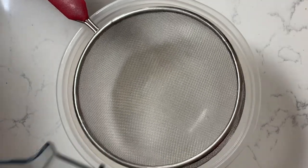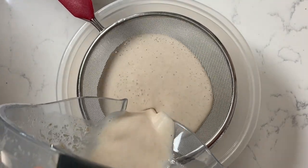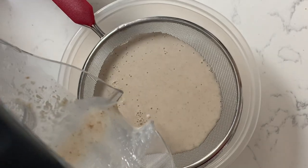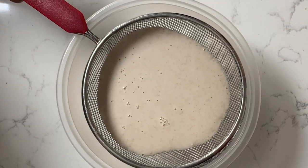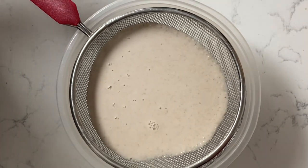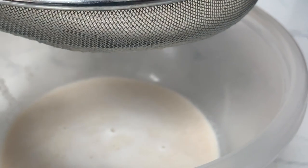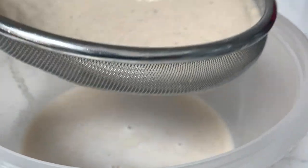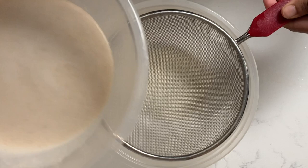Get yourself a medium-sized bowl, put a strainer over it, and just strain your oat milk. But make sure not to shake the strainer to get more liquid out — just let whatever drips out drip. If you shake it, the grain of the oat will end up falling into the milk, and you do not want that. So don't shake it; just let it drip naturally. Even if there's a lot of residue left in the strainer, just toss it all away.